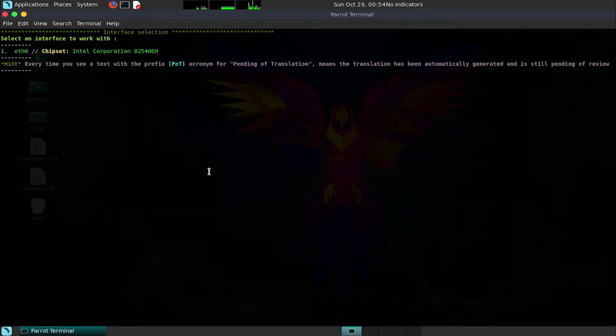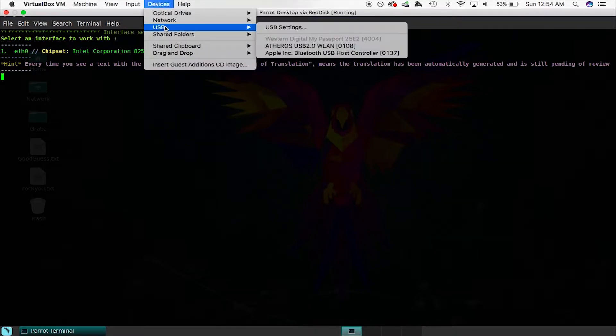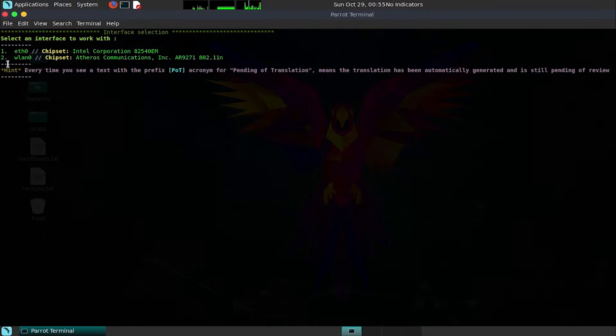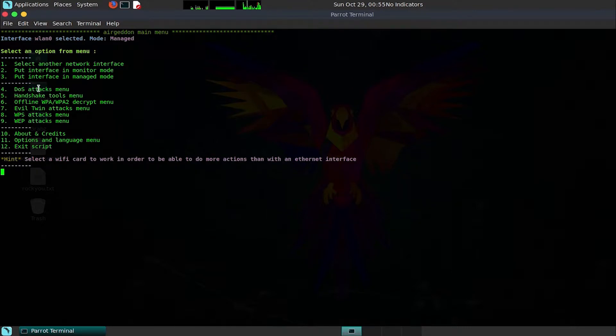You'll notice that the wireless network adapter is not included by default in a virtual machine, so in VirtualBox go to Devices > USB and select the correct device — in this case the Atheros chipset on the TP-Link we're using today. After rescanning, we have WLAN2. We'll then select that interface and put it into monitor mode using option two, which gives us the ability to scan for targets.